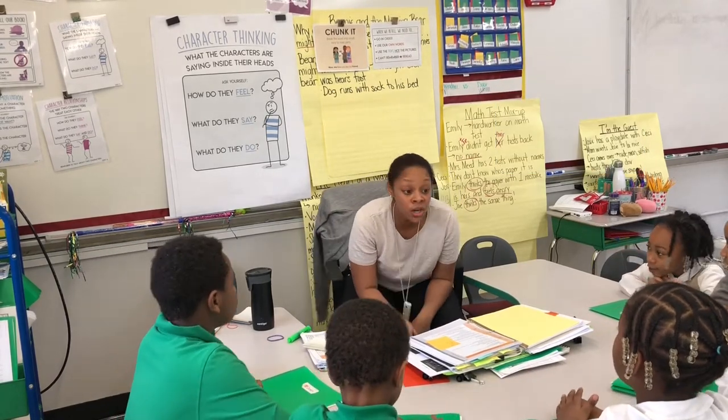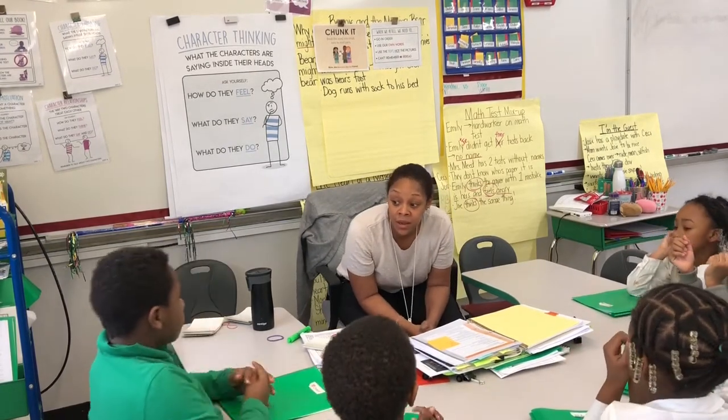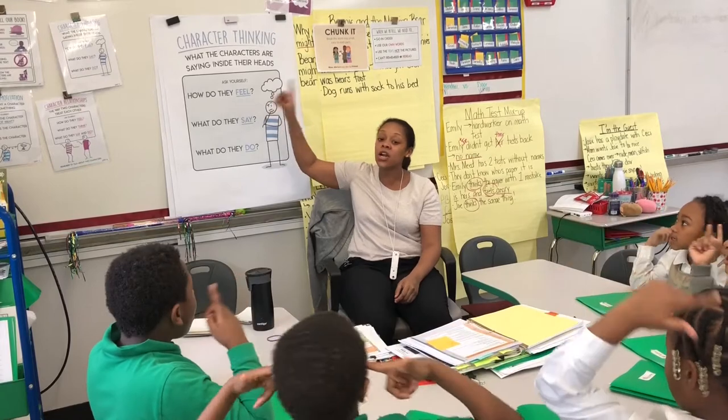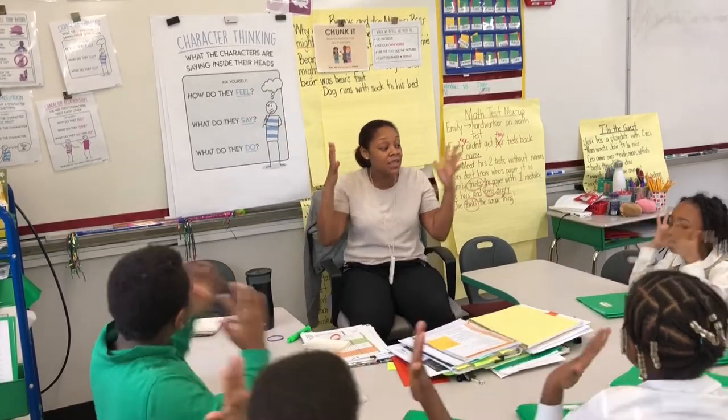Good — somebody's looking for friends to use Chunk It when they get to a tricky word. While we're reading Beanie and the Missing Bear, we're thinking about character thinking. Character thinking — what the characters are saying inside their heads.